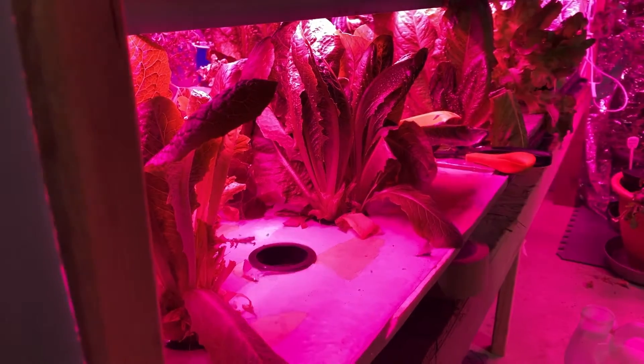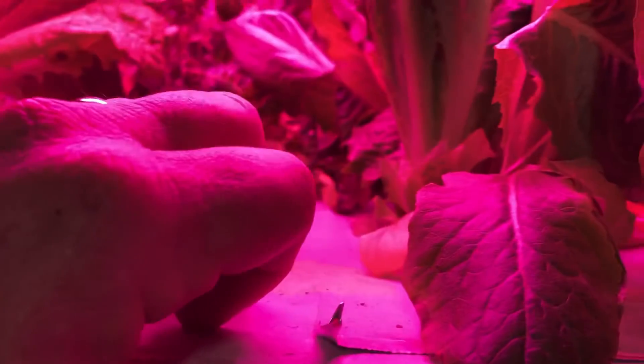I want to get you in here so you can look at these stalks and how well they are doing — and those are the root systems. Pretty good stuff.